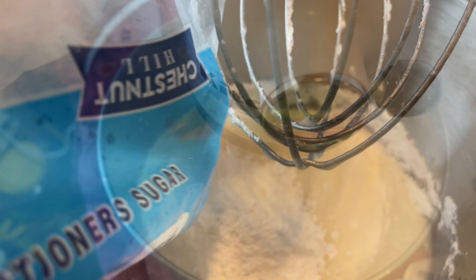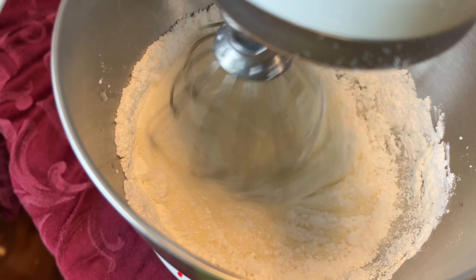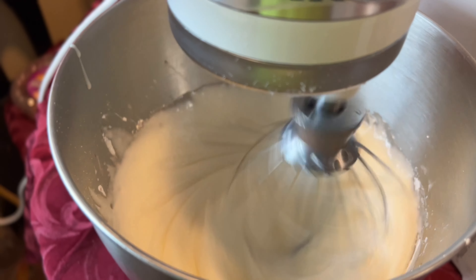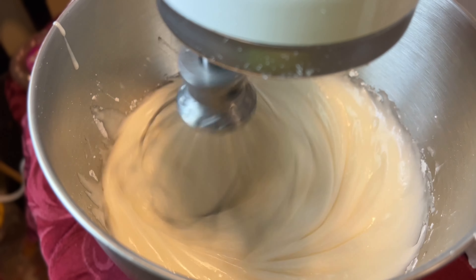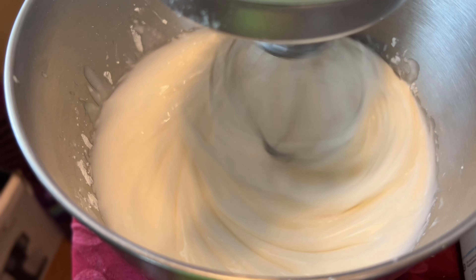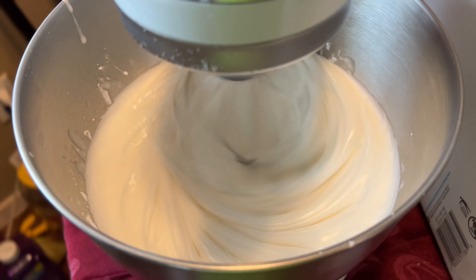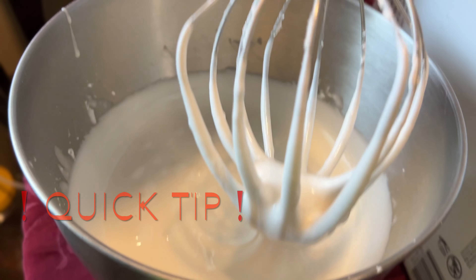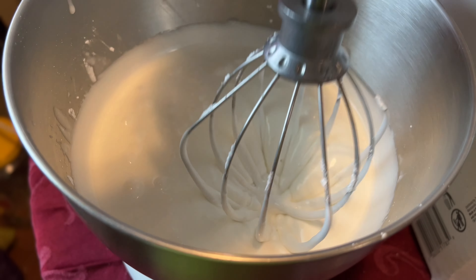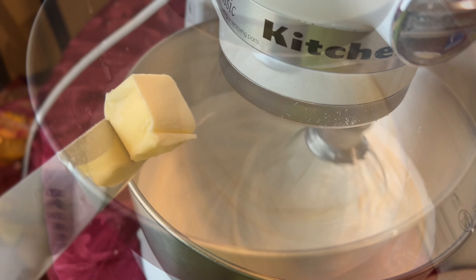Continue mixing until all the powdered sugar is incorporated, then let the mixture mix for about 10 minutes until you get stiff peaks. If the mixture is runny, it is not ready yet — continue to mix. Once you've achieved stiff peaks, it's time to add in your butter.